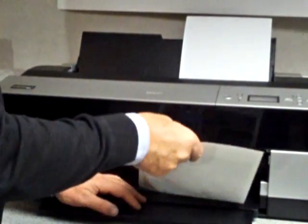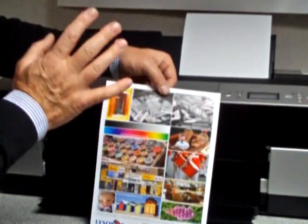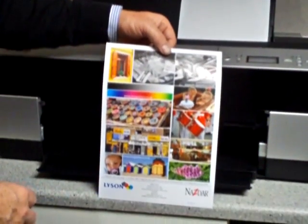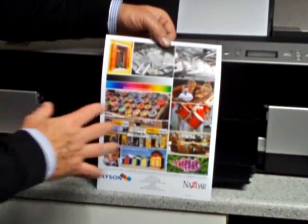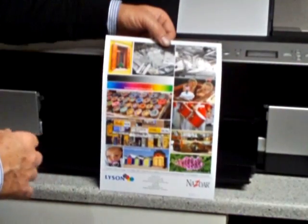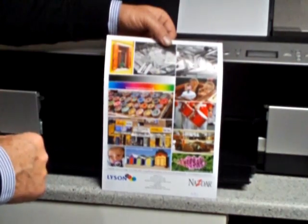The actual quality that you'll be getting is fabulous — fabulous black and white quality, extremely good colour quality. We have many testimonials to show that our actual print quality is right up there amongst the true professional photographic standard.